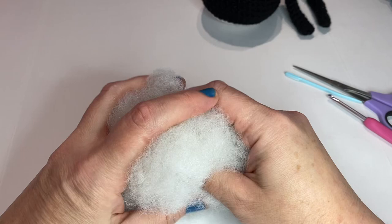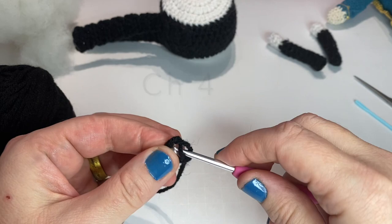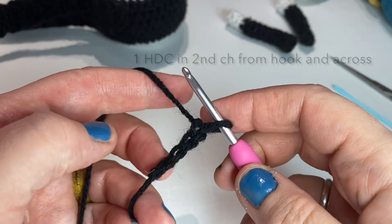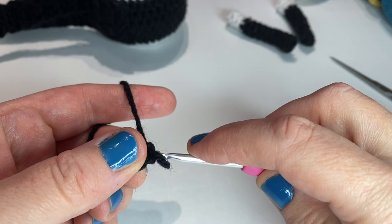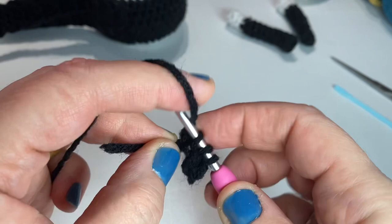We'll start by making the drum straps. You'll need the black yarn and start by chaining four — one, two, three, four. You'll put one half double crochet in the second chain from the hook. Go into the second chain from the hook and do a half double crochet. Then we're going to do a half double crochet in the last two chains for a total of three half double crochets.